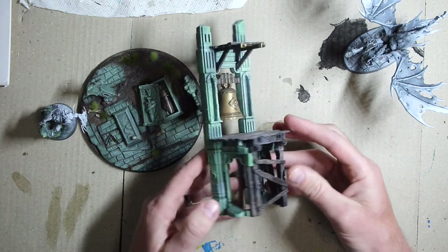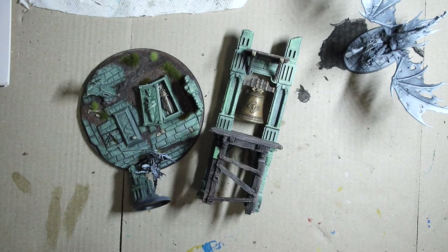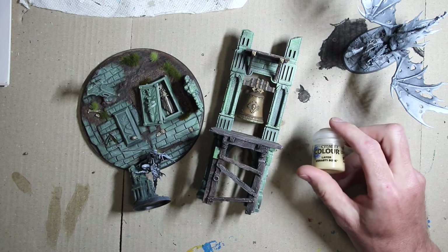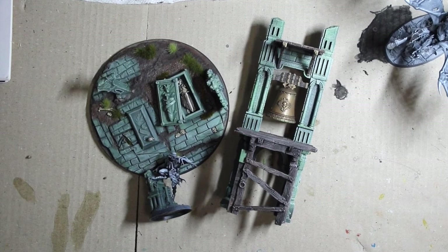I'm excited to make some more of this — it's pretty cool stuff. Zenithal prime and light washy green, plus a light dusting of Ushabti Bone or some other bone color, really makes for a cool-looking base and terrain. I think green is probably one of my favorite colors — it's really fun to work with. I should probably start painting with another color because everything's gonna start to look the same, but right now I'm on a green spree.